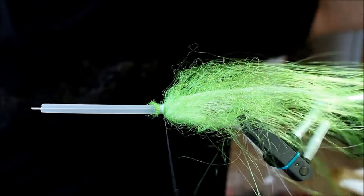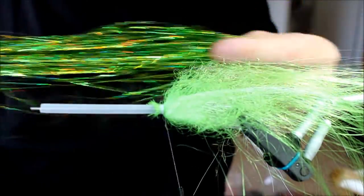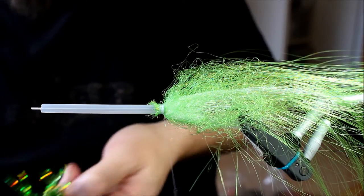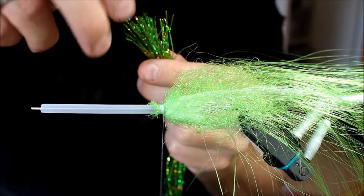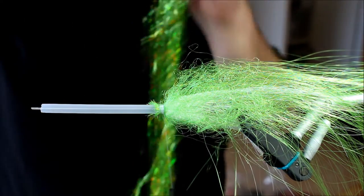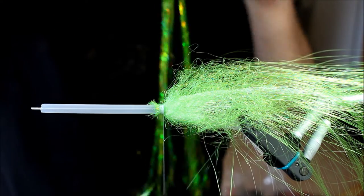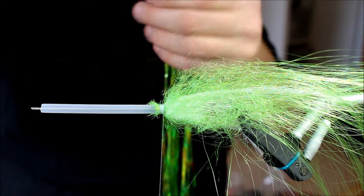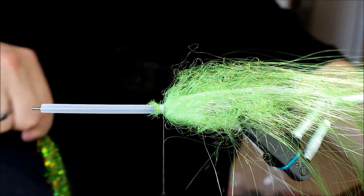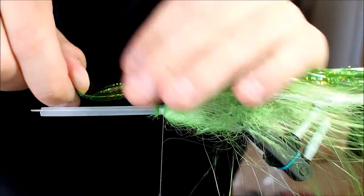Now we're going to take some holographic Flashabou in chartreuse — a nice color. This flash material is unbelievably long, so I'm going to take a fairly large bundle. I'll make sure the ends are not completely uniform so they won't cling together. Sometimes when you open a package of Flashabou it clings a bit, kind of like it's wet or greasy. It's simply because it's a bit damp. As soon as the materials have been laying open for a while, they'll stop clinging together and become much more, well, unclingy.